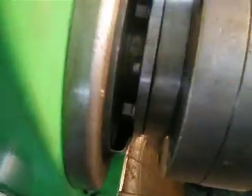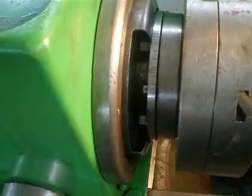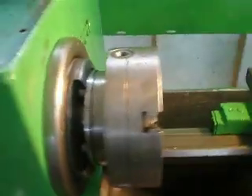Then here is a lock screw — take a tool like so and lock it, because this ring should not be free. The chuck is installed. Thanks for watching.